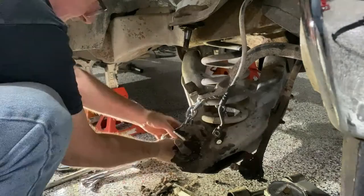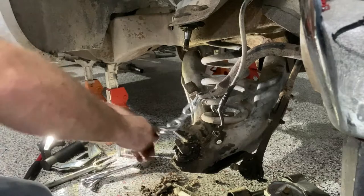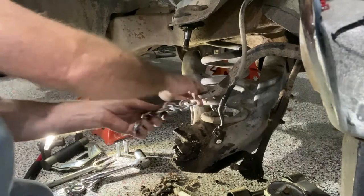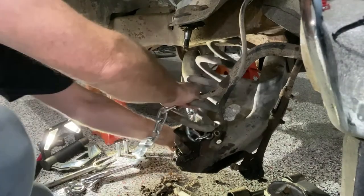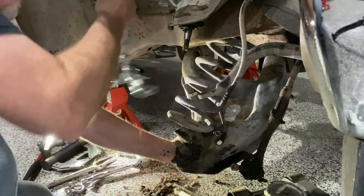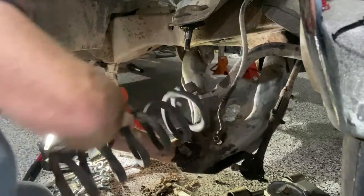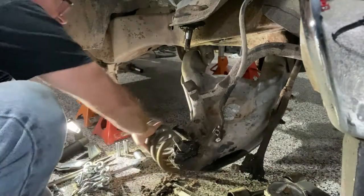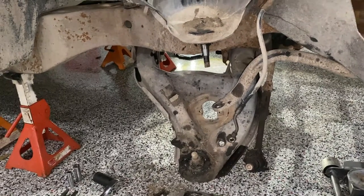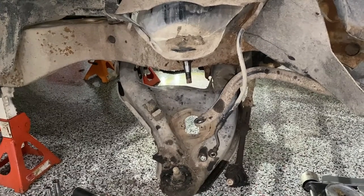Now it's free. Spring's out. With everything off, I'll repeat for the other side, and then we'll remove the control arms, steering linkage, and sway bar.